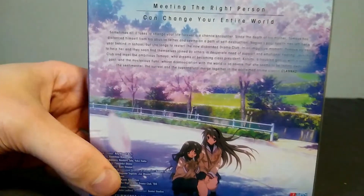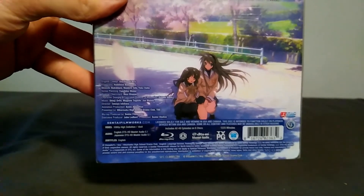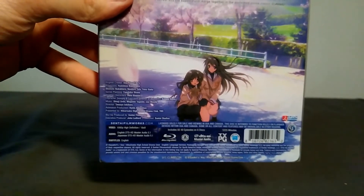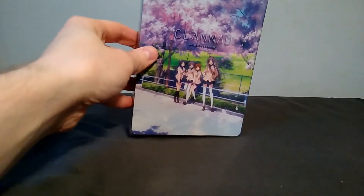Let me get this a little bit closer here so you can make out all the details a little bit better. This is only Region A and has the English and Japanese audio. Now this does have a slip case like all of Sentai's other steelbooks, so let's take it off.